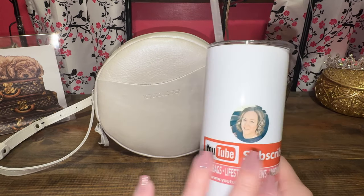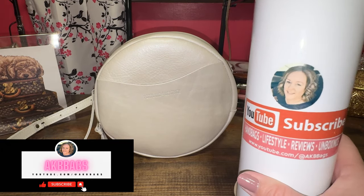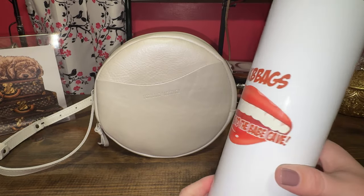And if you don't mind, hit the subscribe button if you like handbags, lifestyle, reviews, and unboxings. Shameless plug. Welcome to the Babe Cave.